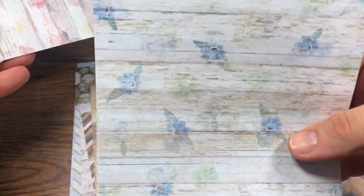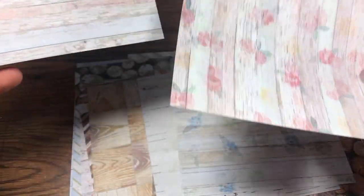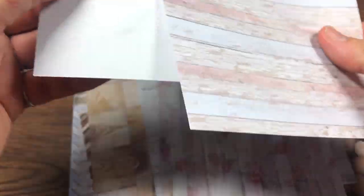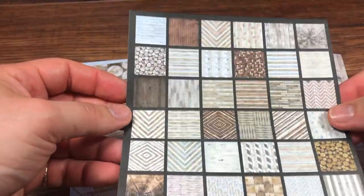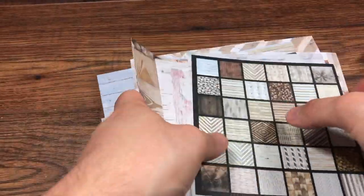You've also got some designs with floral prints on them, and then the back, which I'm probably going to use for a card. There's also a more mosaic sort of feel to some. For 99p, it's money well spent.